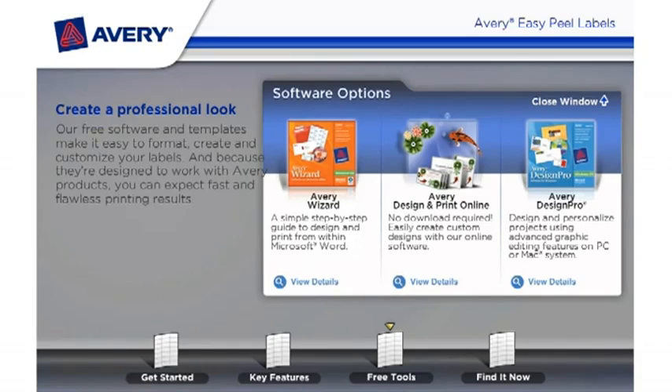Avery Design and Print Online — no download required. Easily create custom designs with our online tool. And Avery Design Pro: design and personalize projects using advanced graphic editing features on a PC or Mac system.